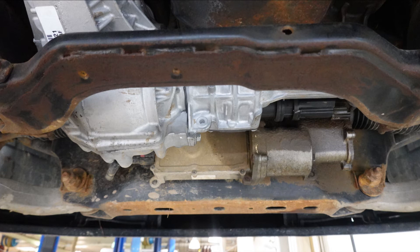The fix for this is a front differential replacement, because the right-side inner axle shaft is not available through Chrysler.